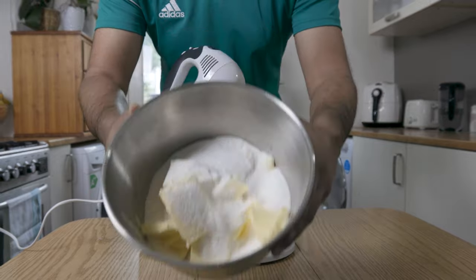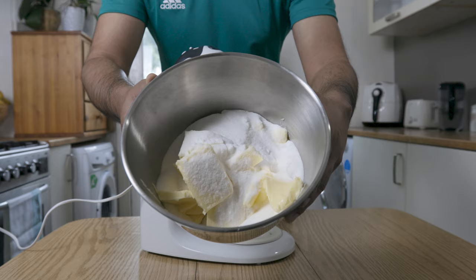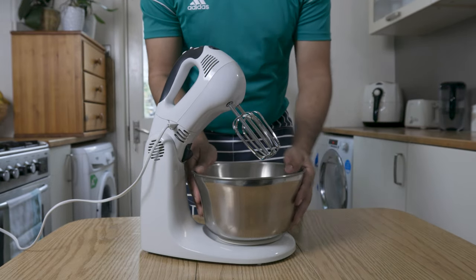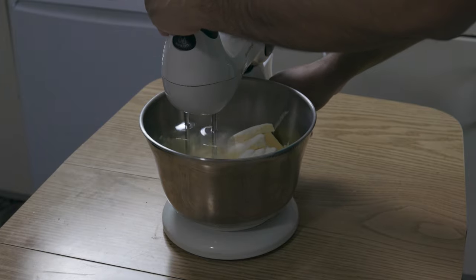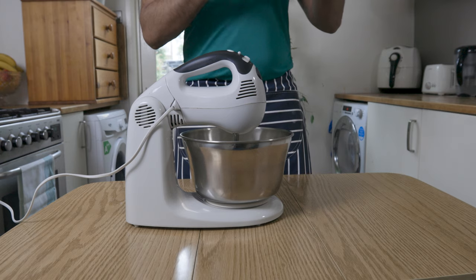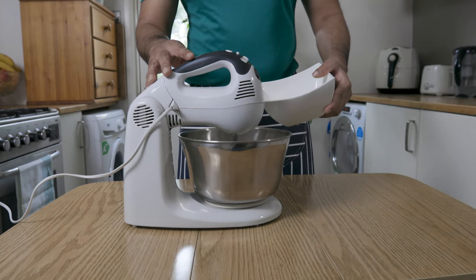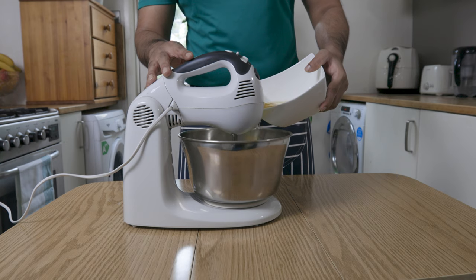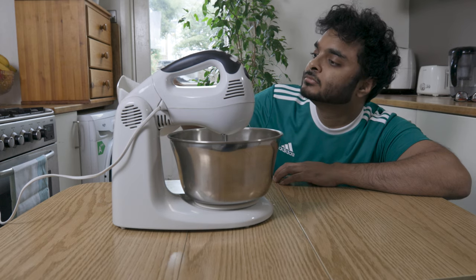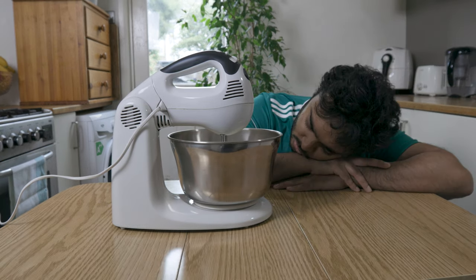Next up, the sponge cake, where we start off with 400 grams of butter and 400 grams of sugar. Put these in a mixing bowl and mix until pale and fluffy. Then add in your six eggs. I would recommend adding the eggs one by one to ensure they are well combined. It may seem like a long process, but trust me, this way your cake will become more airy and more fluffy.